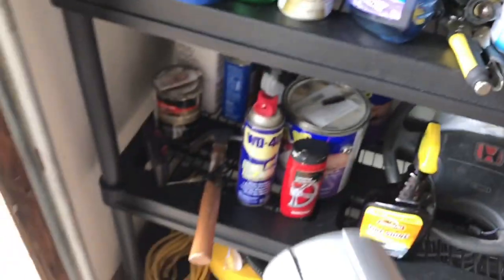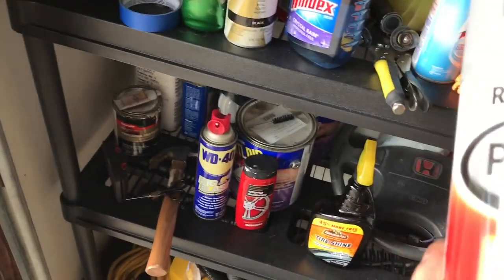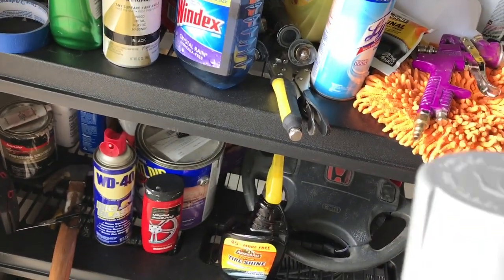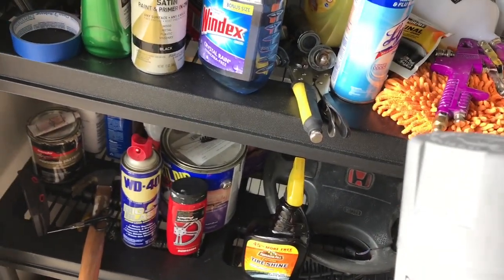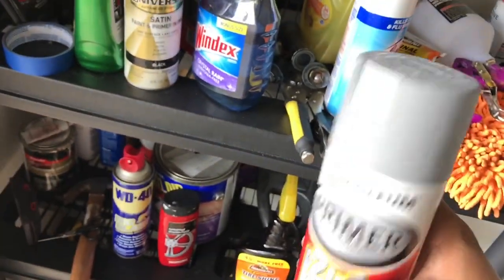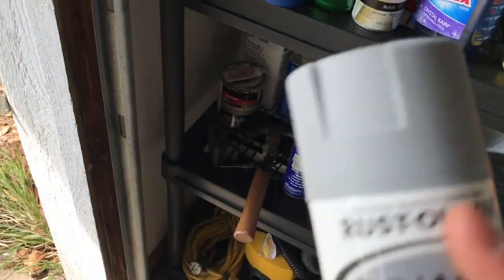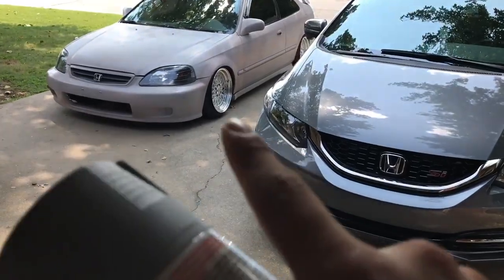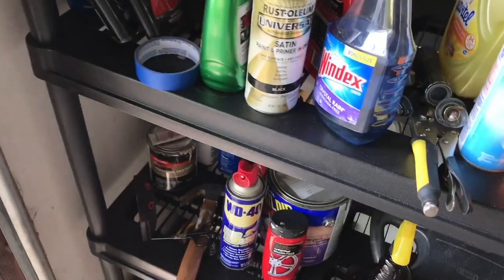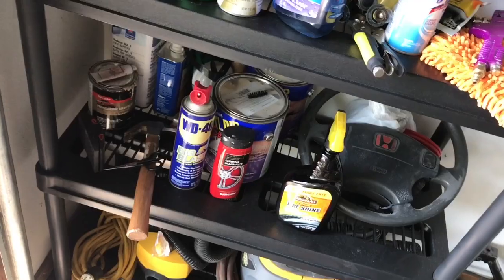I used this brand — Rust-Oleum primer — but I used the one that comes in the little half-gallon cans, it's like 20 bucks at Walmart. I used like five half-gallons. It's the same color as the spray can, so the color matched between the can and the half-gallon. There are a few spots I have to touch up, so I use the spray can for that and it works just fine. Then I used the clear coat with the same brand, and then the little sparkle stuff I bought from Hobby Lobby.